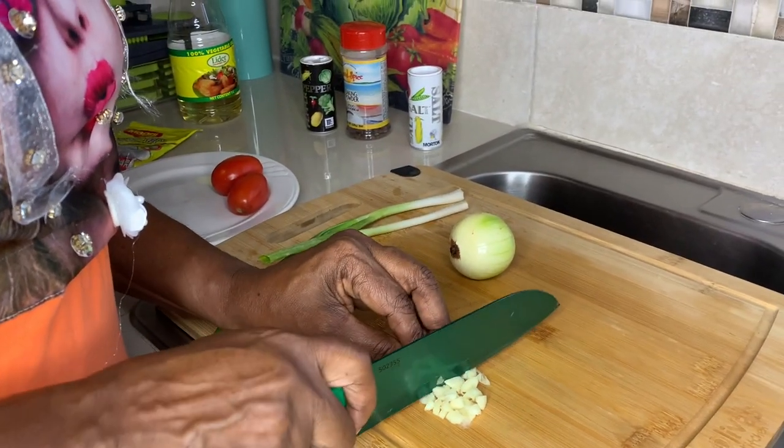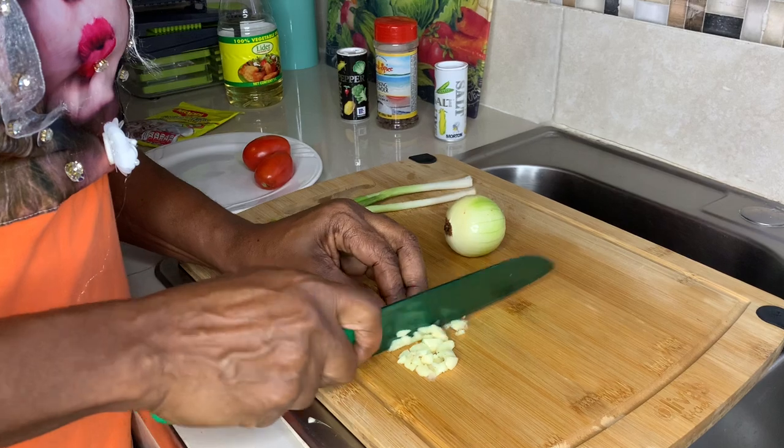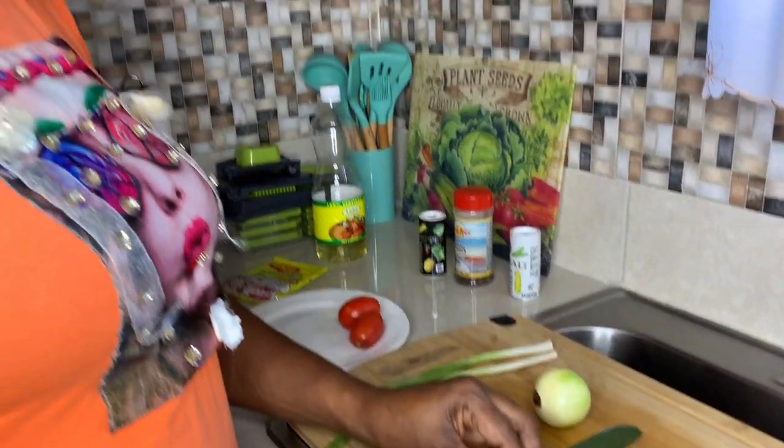My mother used to cook it back in the days without meat — I remember that vividly. Just make up a nice seasoning: skellion, and onion, and garlic. Just make up a nice seasoning with baking rice.